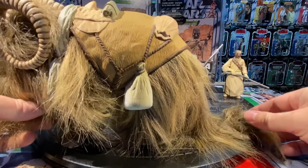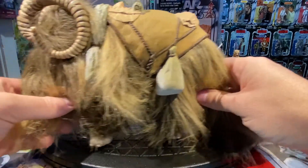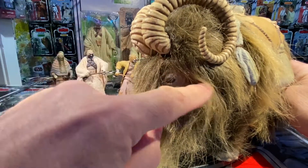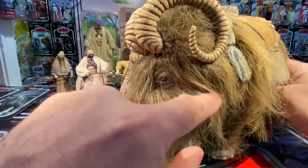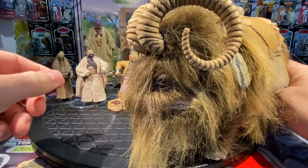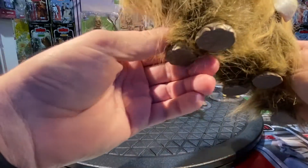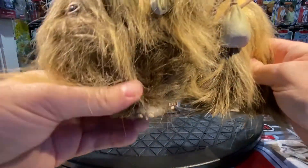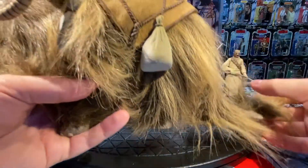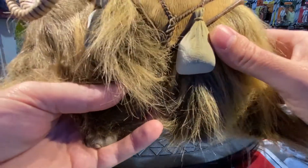The Bantha has fur running all around, a tail, plastic underneath with fur on top, little sacks on the sides, visible eyes and mouth. The tusks on top have articulation so you can turn them to the side or back, and the legs are articulated as well — just an amazing figure. He'd get re-released later in deluxe/battle packs, but that's the Tusken Raider with Bantha.